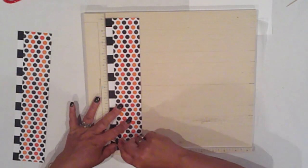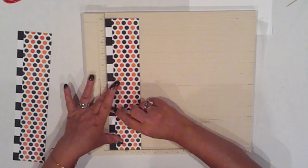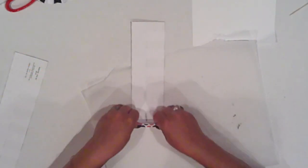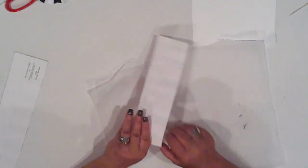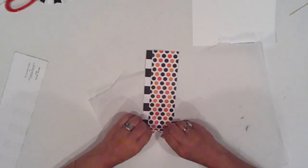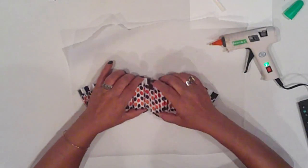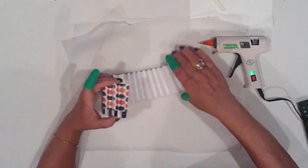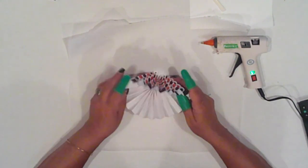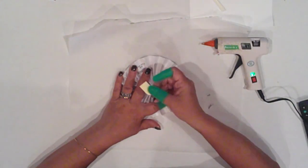I start off making the paper medallion embellishment — I'll link a video with more in-depth instructions for this. I actually made this project about a month ago when I was making the Creep Clay Sculpt. To make the medallion, I scored both of my 3 by 12 inch paper strips every half inch and accordion fold them. I glue the ends together forming a loop, press the center down forming the medallion, and hot glue a piece of a craft stick to the back side to hold it in place.